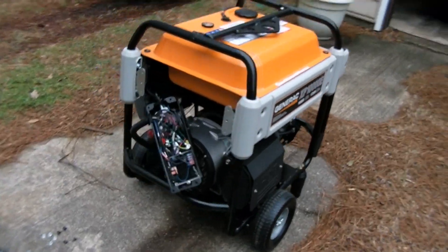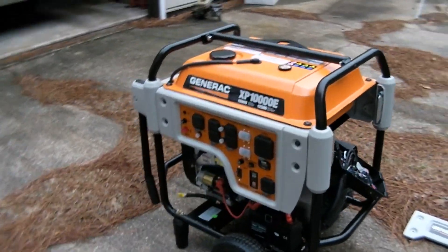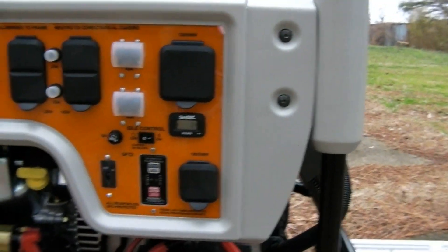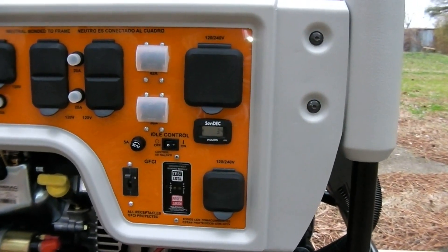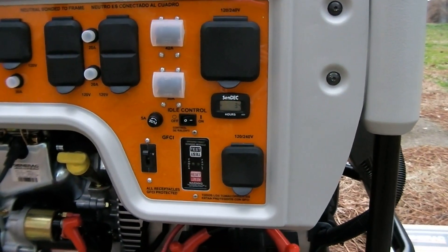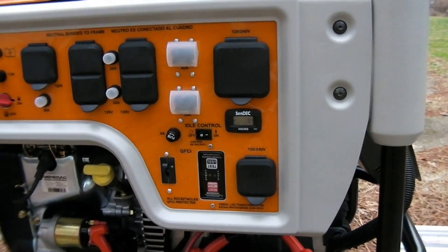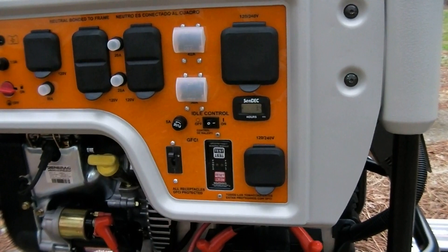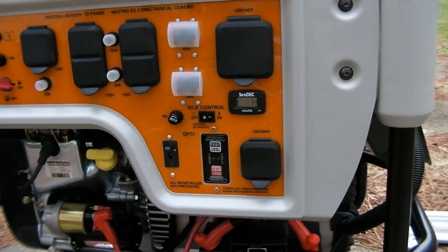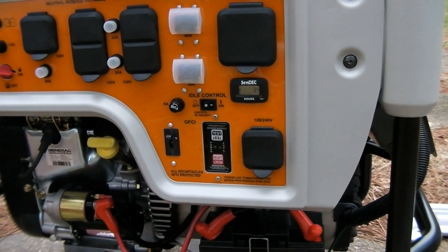The reason I had to take this generator apart is that it's equipped with a GFCI outlet. The way I hook it up to the house, I back-feed it through the panel, and doing so was causing this GFCI to trip. The reason was that the neutral of the alternator is bonded to the chassis of the generator, but also the neutral of the house is bonded to the ground of the house, so that created a ground loop.